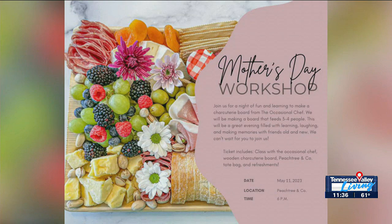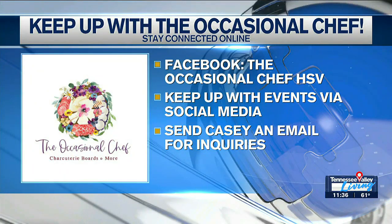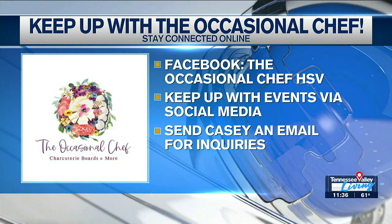That's a fun Mother's Day event — it's Thursday, May 11th. So get your tickets for that and follow along with Casey at The Occasional Chef on Instagram. We've got her tagged on our Instagram as well. Casey, you're fantastic. Thank you — I'm going to take this to my desk. I have to go back to the studio, but I'm keeping this so nobody else in the station eats it. Fabulous, as always, Casey. Thank you so much. We'll be right back after the break.